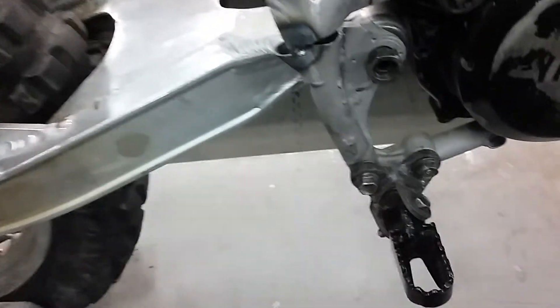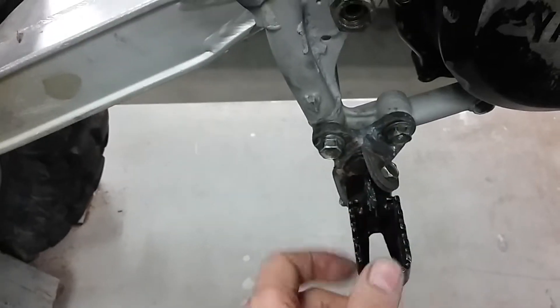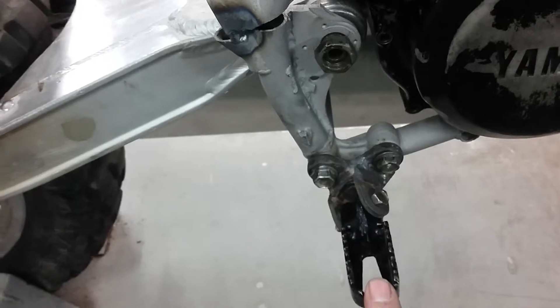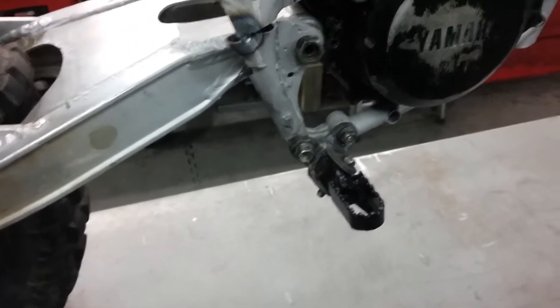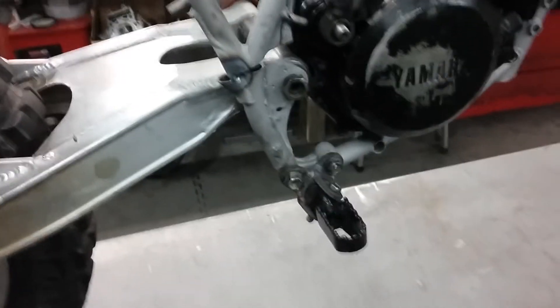I like the feel of a foot peg a little bit lower, so I took some old foot peg mounts, modified them, and re-welded them so the peg is below the mounts. That'll give me a more comfortable layout. That's it, talk to you later.